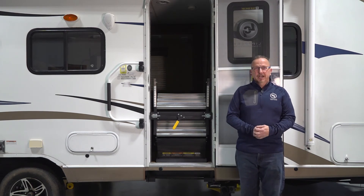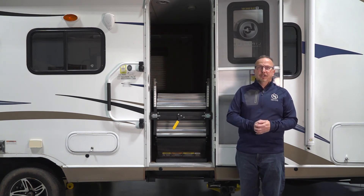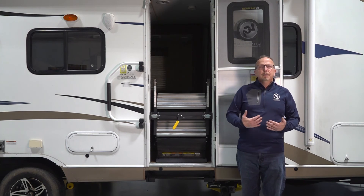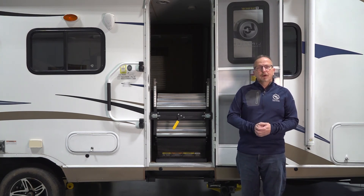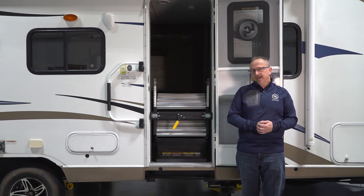Thank you very much for joining us at the Lippert Technical Institute. If you have any other questions or concerns about the solid step or any other product that Lippert offers, please feel free to contact our Customer Care Center at 574-537-8900. We also have a lot of documentation and videos online at lci1.com.